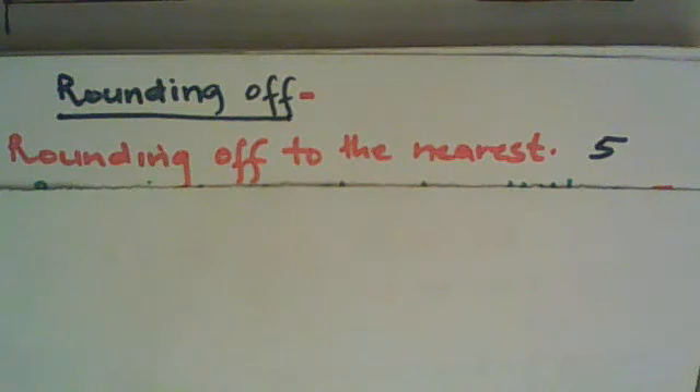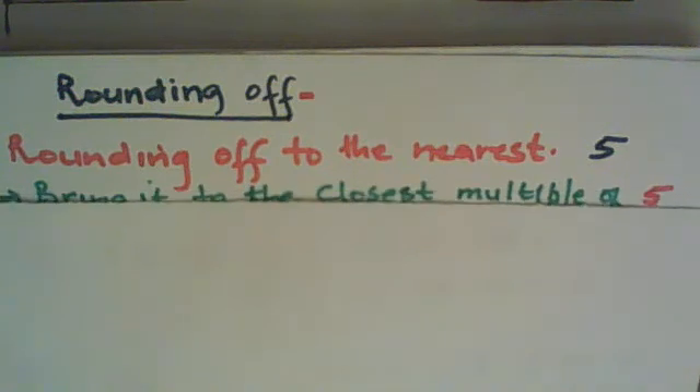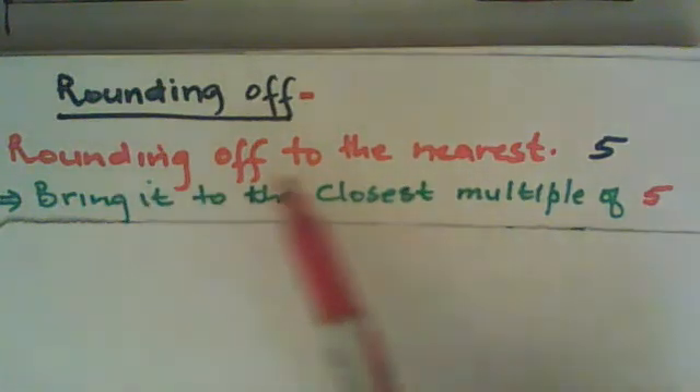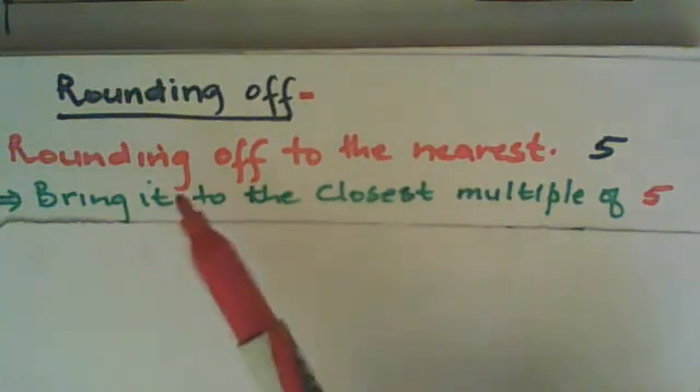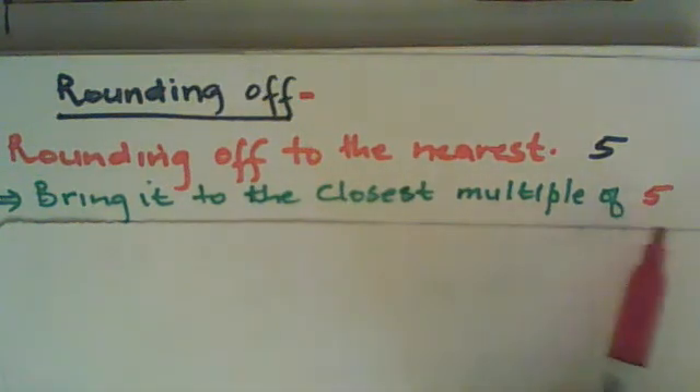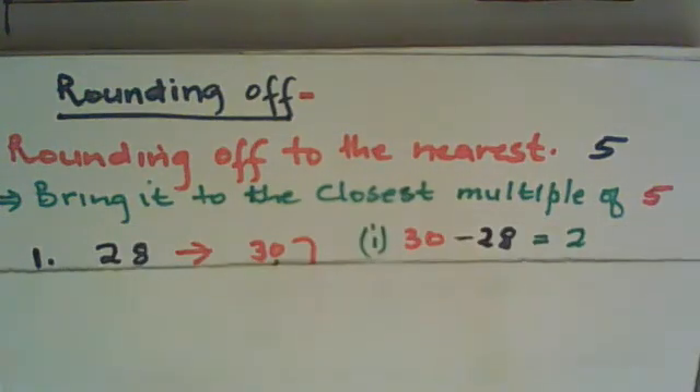Rounding off to the nearest five — what does that mean? It means you bring the number to the closest multiple of five. Now, what are the multiples of five? Five, ten, fifteen, twenty, twenty-five, and so on. You must bring a specific number that is given to the closest multiple of five. So let's begin — here we have twenty-eight.